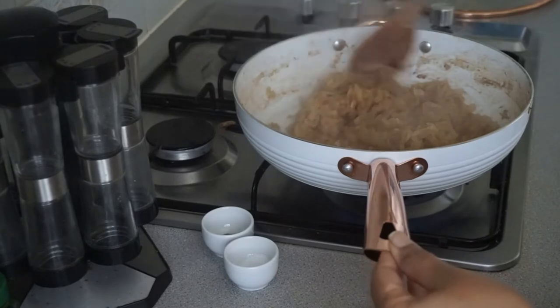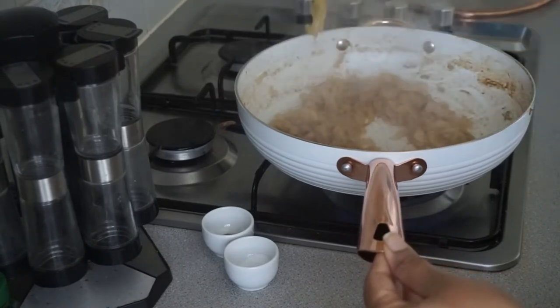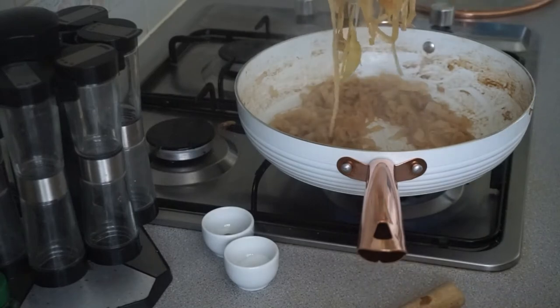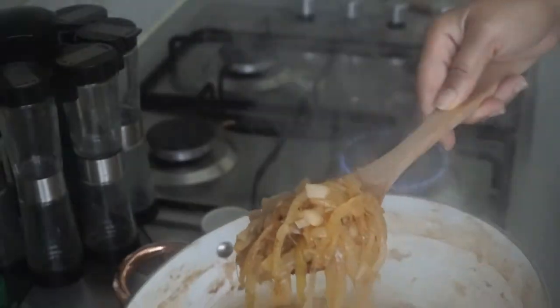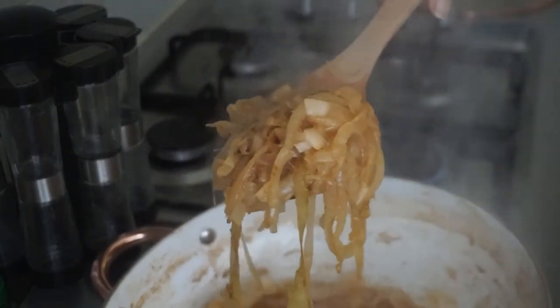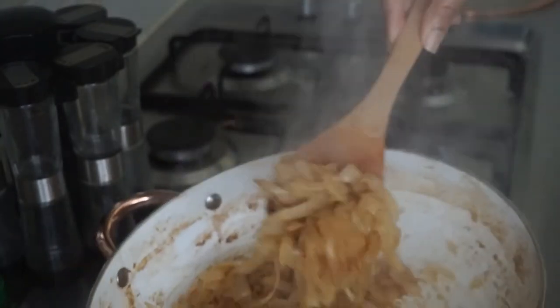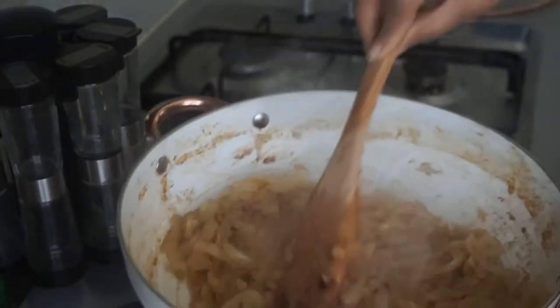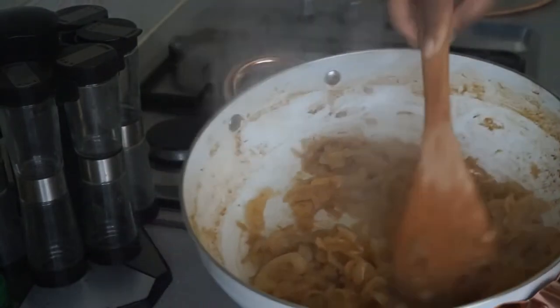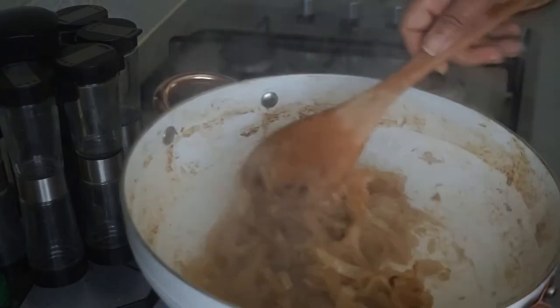As you can see, I've allowed them to cook until they are golden brown. Let me bring them up a bit closer so you can see them. Now I'm going to go ahead and add a tad bit of salt just to season, and I'll allow them to cook for about three more minutes before we begin putting everything together.